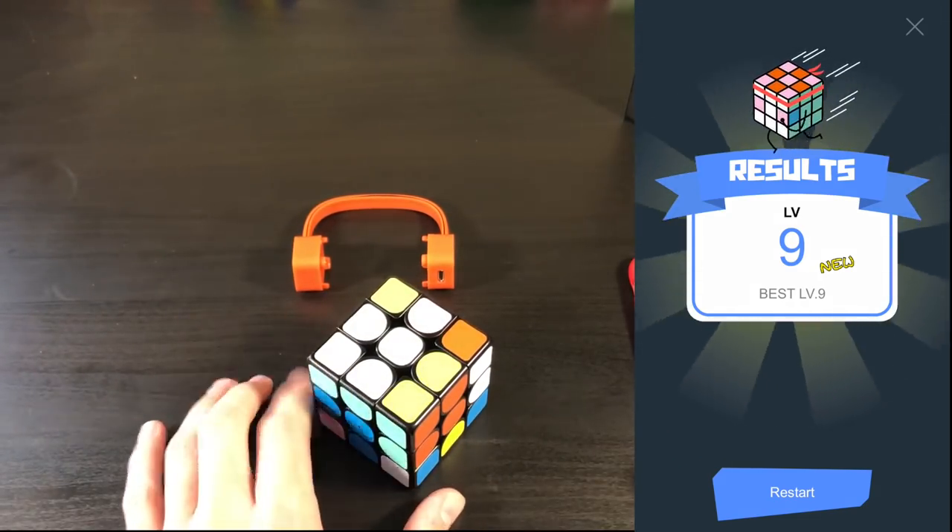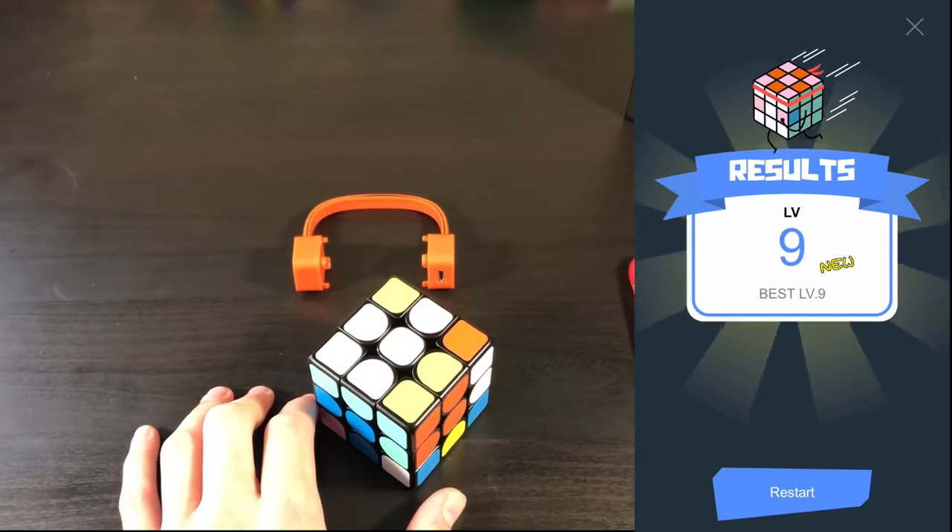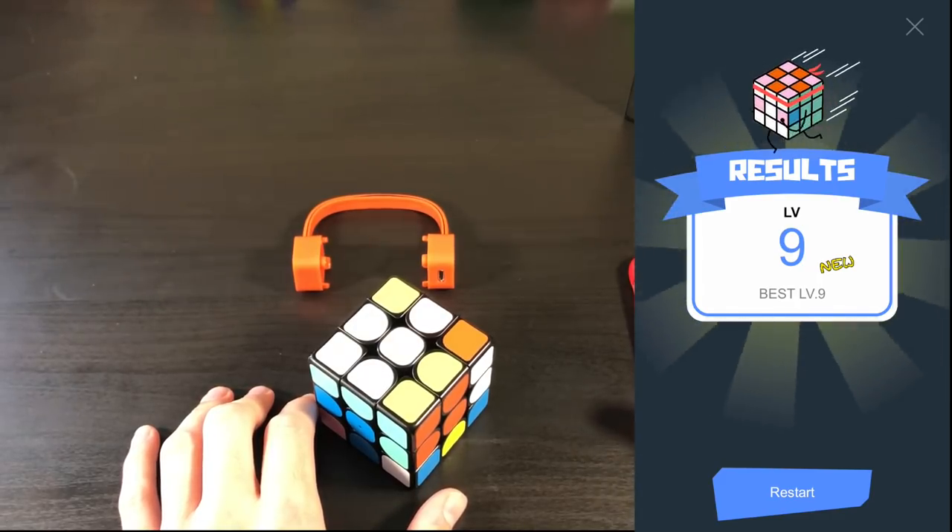And I don't know if you noticed at the end, it's already getting a little bit faster. So I'm going to go ahead and solve this cube and go on to the next mini game.